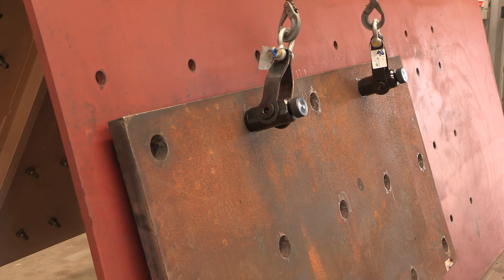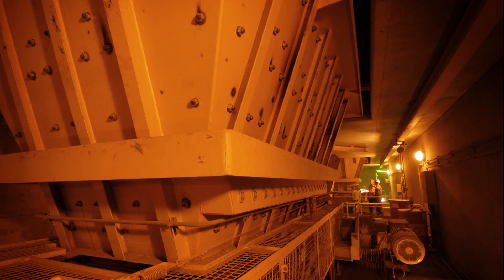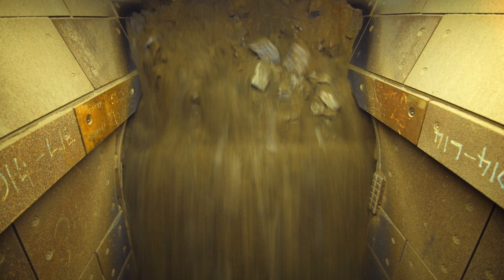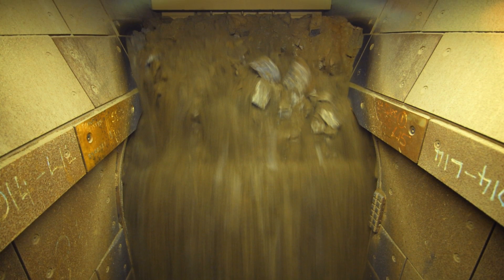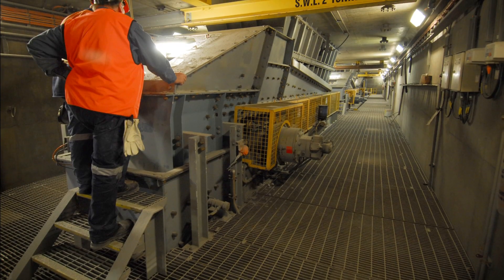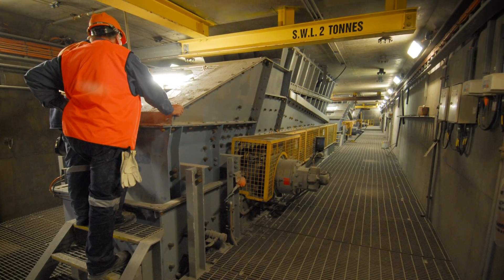On mine sites around the world, steel wear plates are used to protect the surfaces of ore processing equipment from the extreme wearing forces created as ore travels through the processing plant. The conventional processing and bolting methods used for wear plates costs mine operators production time and profits, as well as exposing workers to an increased safety risk.